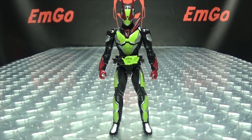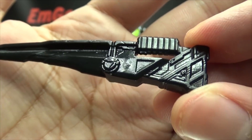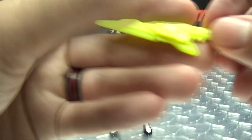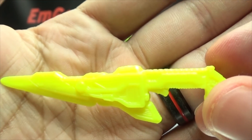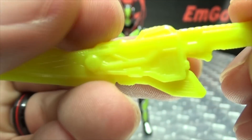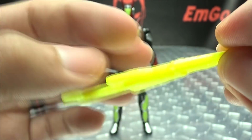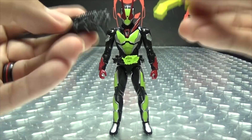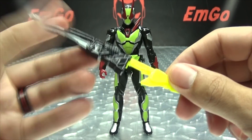Now let's talk about accessories. He does include some weaponry — he has the Atash Calibar, just cast all in black but nicely detailed, and he also has the Progrise Hopper Blade, cast in that highlighted green. Again, nice detail, just no extra paint, but all the detail that is supposed to be there is there. You can hold the weapons individually, or you can combine the two like so and have that going on.